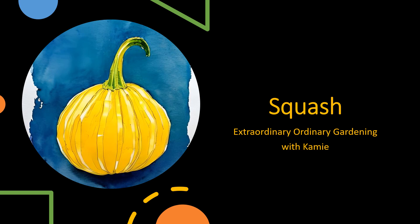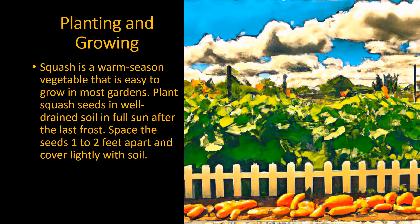Hi! Welcome to Extraordinary Ordinary Gardening with Kami. Today we'll be talking about squash. Squash is a warm season vegetable that is easy to grow in most gardens.